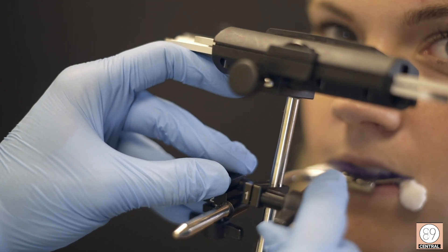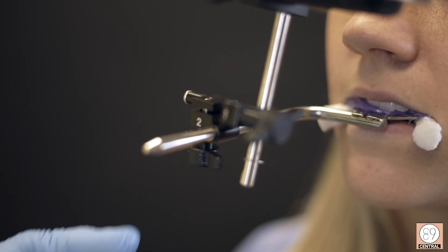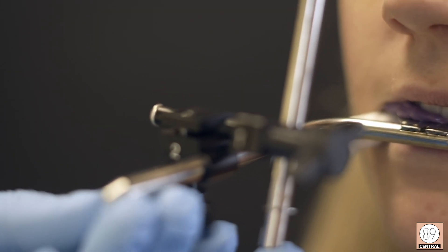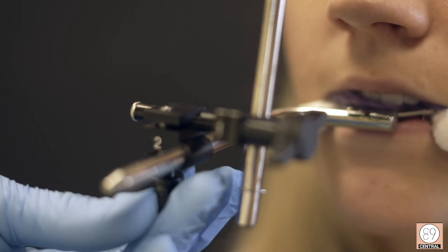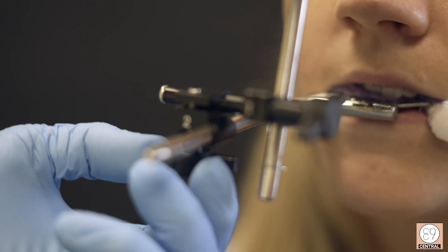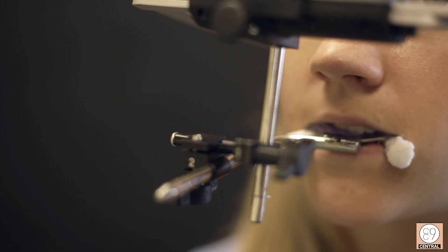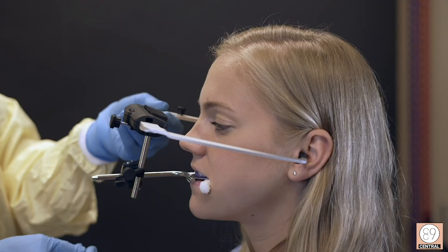The second position is your sagittal plane, so you just want to make sure that the fit in the left and right direction is passive on your bite fork. Your third position is anterior-posterior, so just be sure that your transfer jig isn't stuck on your bite fork and that the position is passive.